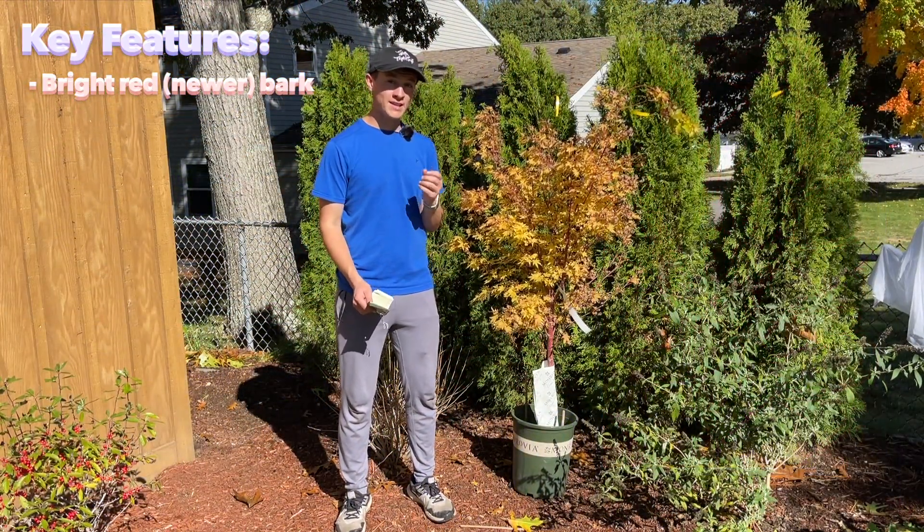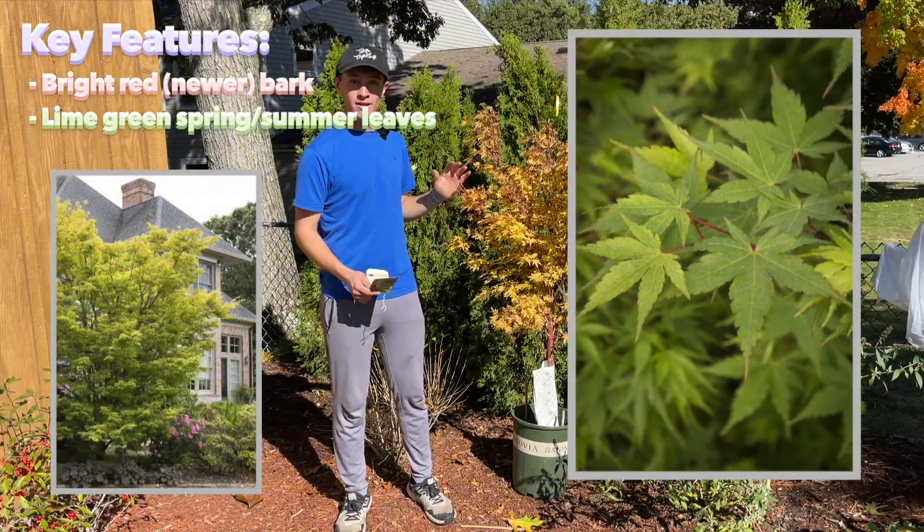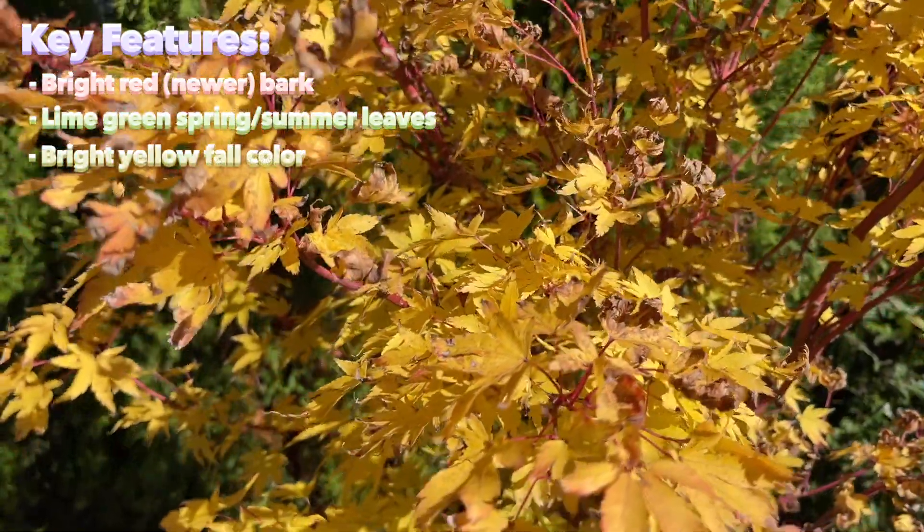It has a limey green foliage throughout the spring and the summer. And right now it's in its full fall foliage, so it's a bright, bright yellow that contrasts really well with the red bark.